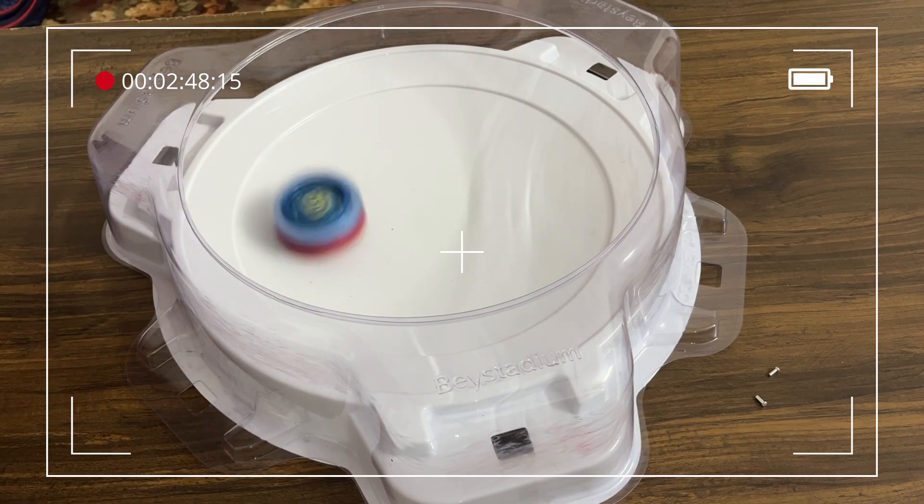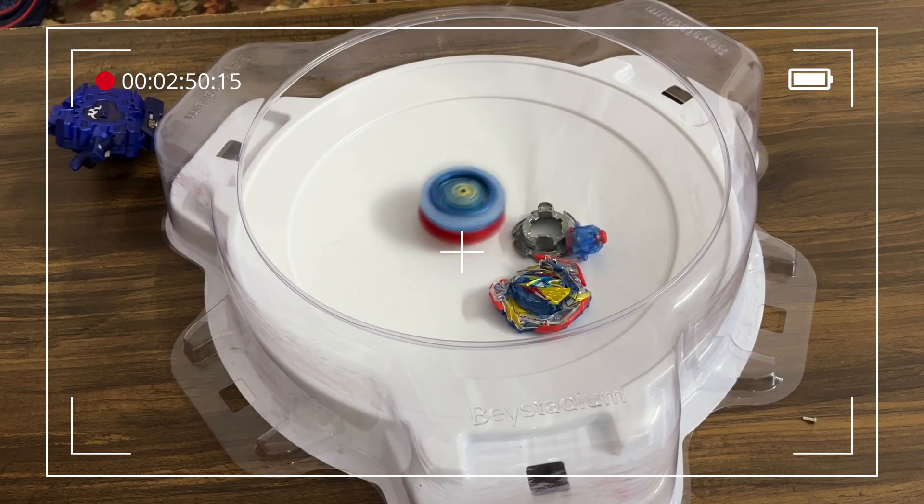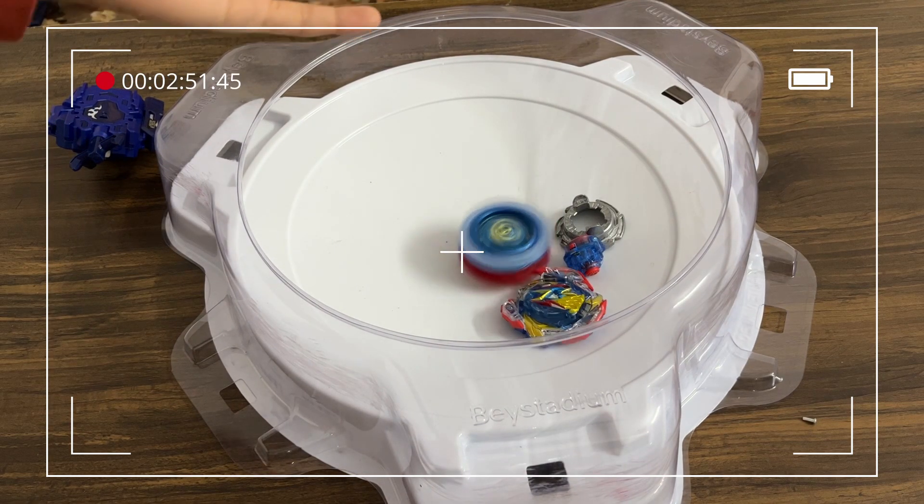Three, two, one. Go shoot. Go shoot. What just happened?